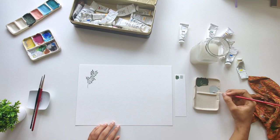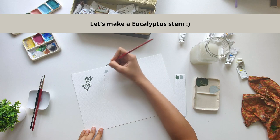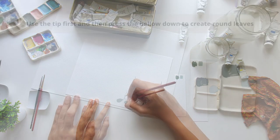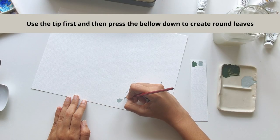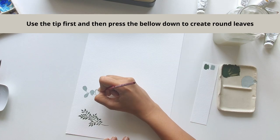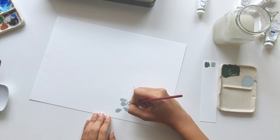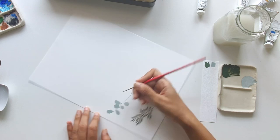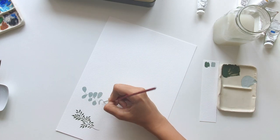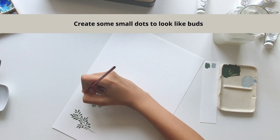I'll again start with the center stem, and this time I'm creating a eucalyptus stem. Eucalyptus has these very round and irregular shaped leaves, so let's create those. Again, just use the tip of the brush for the stems and drag the belly of the brush to create the shape. Create the outlines of the leaves first and then fill them in if you're more comfortable doing that. Feel free to turn the paper in any direction you're comfortable with. I prefer dragging the brush towards me, so I turn the paper accordingly. I'm now going to add in a few buds on the stem.